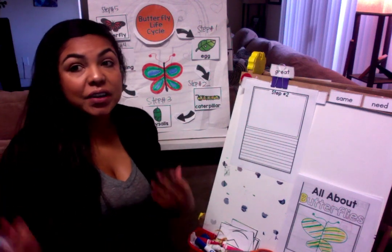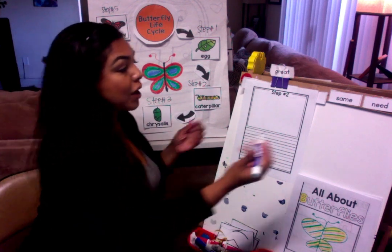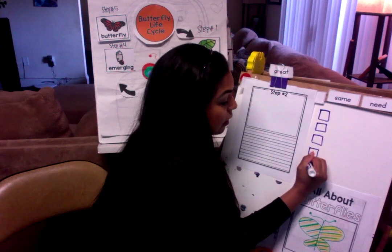So it is very important that we remember step number one, because today we're going to talk about step number two. As always, we love to do our check marks or check boxes to make sure that we have everything down.